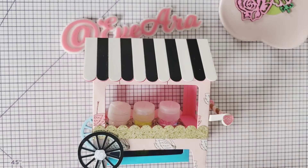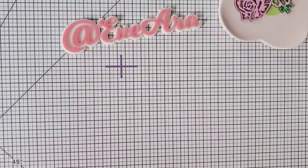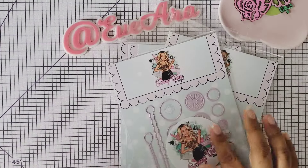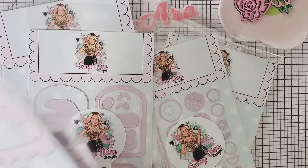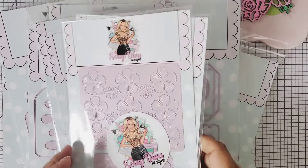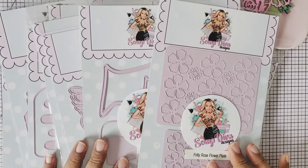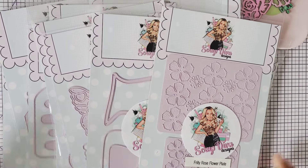That's all for the ScrapDiva Designs dies for May 1st — stay tuned and be ready! Get ready for May the first. I'd appreciate it if you use code EVE10 to save. I want you to have an awesome day. Stay tuned for future projects here on my channel, and I'll talk to you in the next video. Bye!